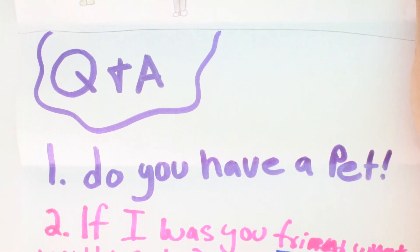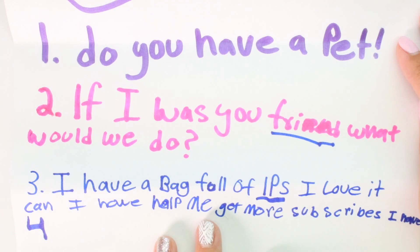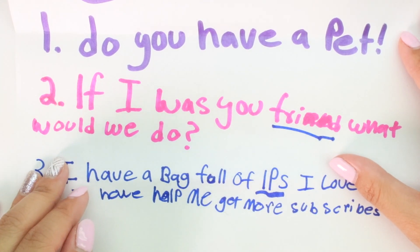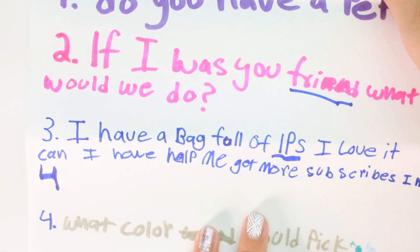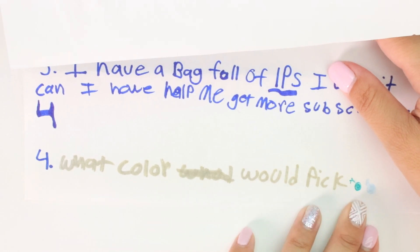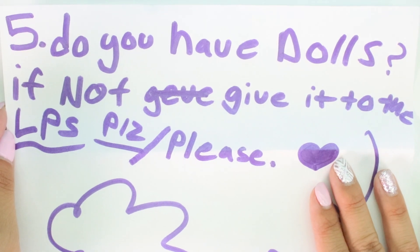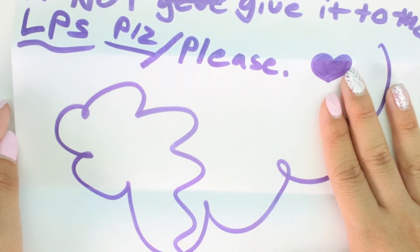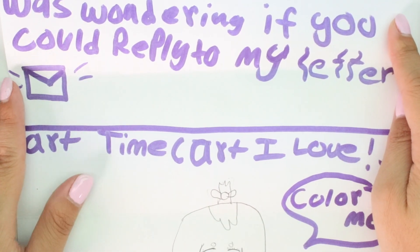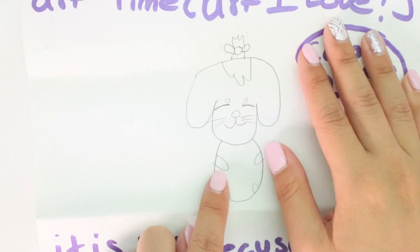She drew some artwork - this is her and this is me with long hair. Q&A time: do you have a pet? I do not, we only have fishies in the house but they're my mom's. If I was your friend, what would we do? We would hang out, go shopping, go out and play, play games - there's so much to do! She also has a big bag full of LPS. What color would you pick? I think it's green and baby blue - I would choose baby blue because I like pastel colors. Do you have dolls? I do have dolls. She's in fifth grade and wants me to reply to her letter.